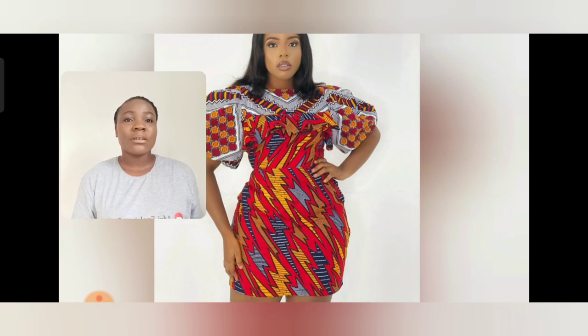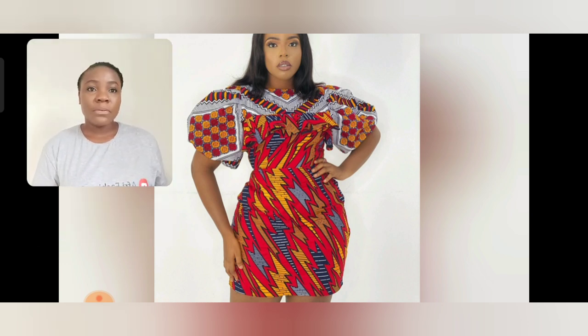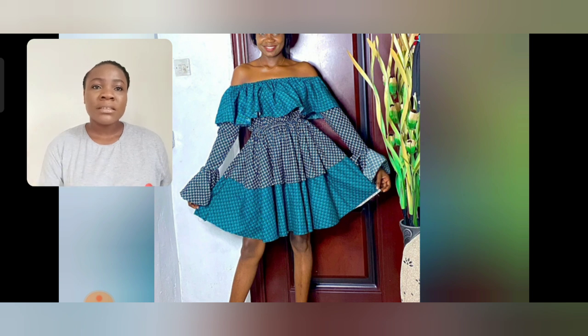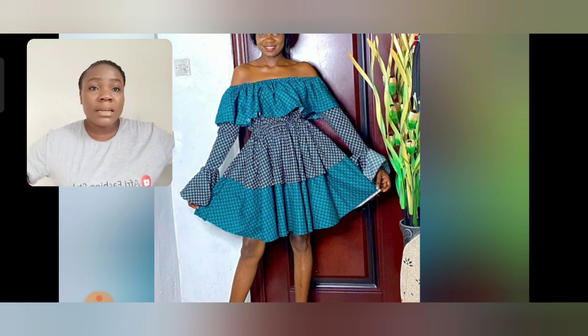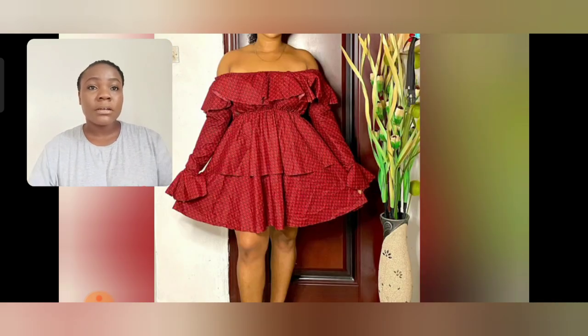What do you think about this gun style? This is so beautiful — it's two different Ankara fabrics. I love the sleeve; it's well covered and the length is not too short. You can go with your heels to rock this beautiful Ankara style. I love the print on the two fabrics. This particular one uses two different Ankara prints — the same design but different fabrics. There is elastic at the waist area, a flair at the off-shoulder, and a flair at the ribs area as well.